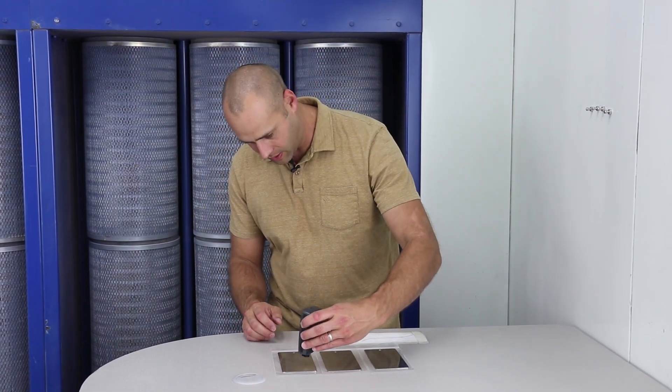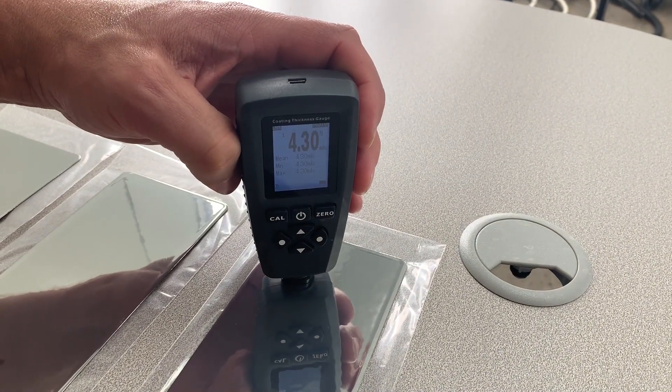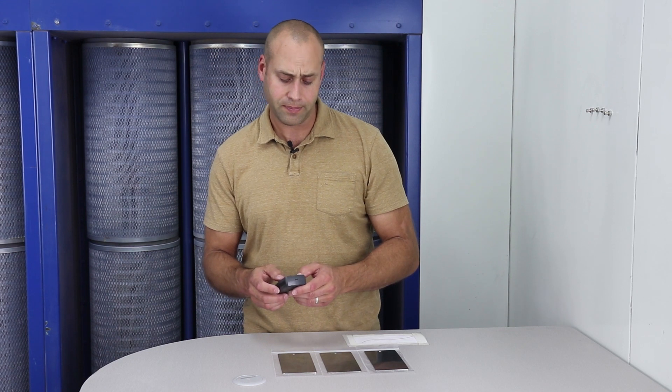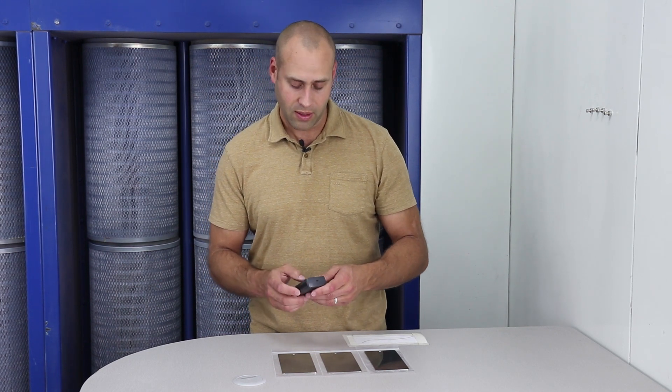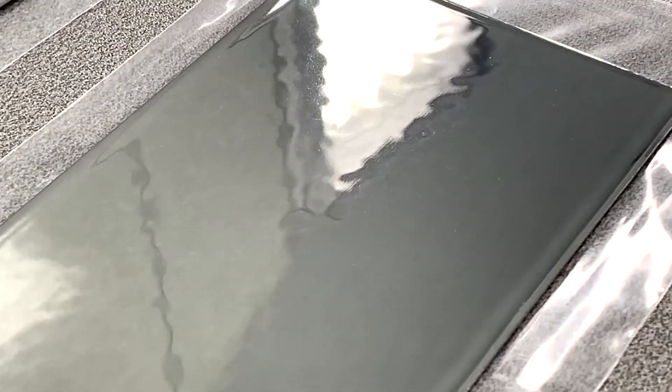On this first one, we're in the kind of four mil range — a little over four mils. That's a little bit heavy, and no wonder you're starting to see some orange peel being visible there.